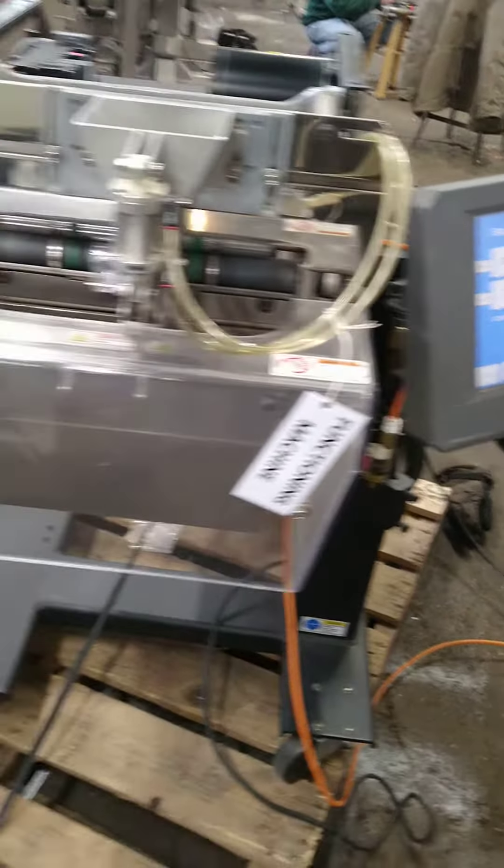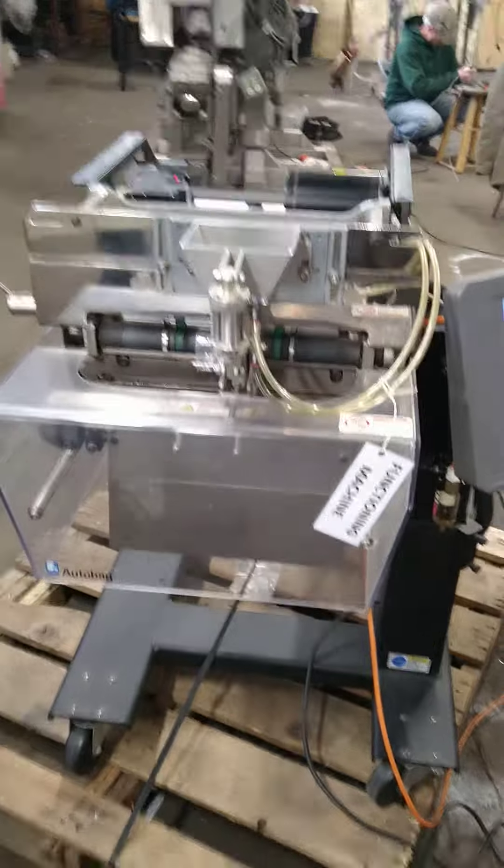We got the machine turned on. I took the cover off to show all the parts.